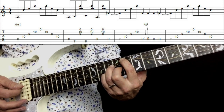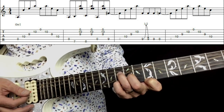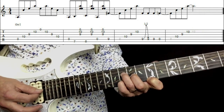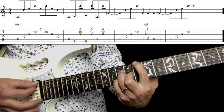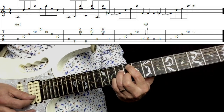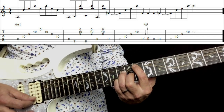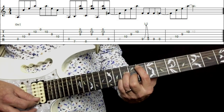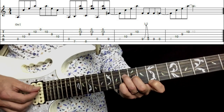You've played it twice already — the third time you're going to do exactly the same thing but it has a slightly different end. It's actually an easier end. You're just up-picking the E and the B strings there. The last time again sounds like this.